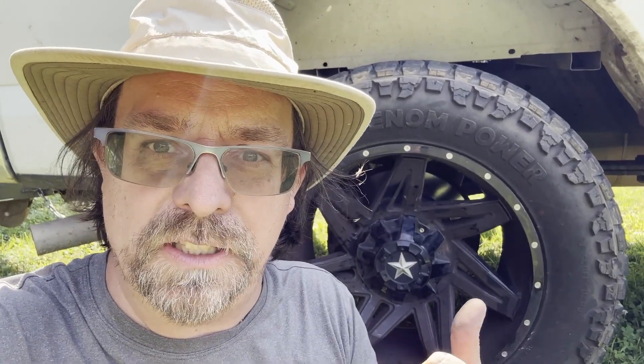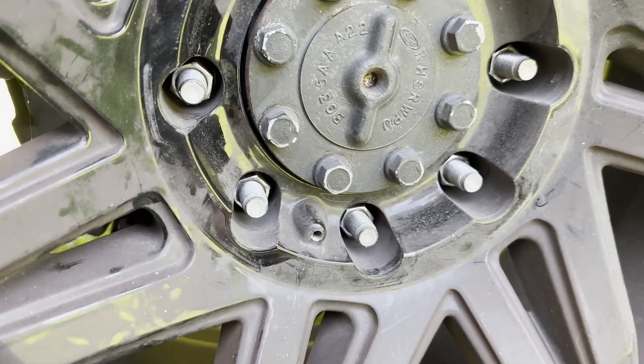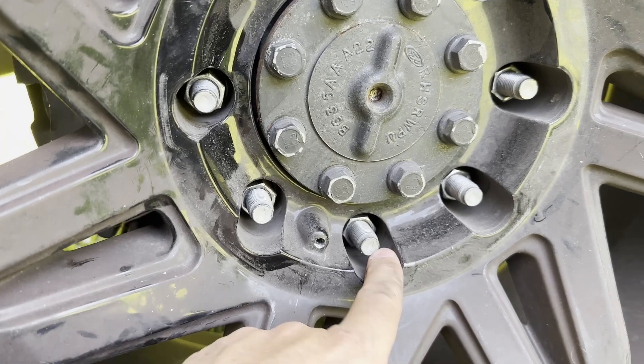The standard lug nut wrench will not work on these oversized wheels because of the spacing of the bolts — I'm going to show you that in a second. You can see these little divots or wells; a normal lug nut wrench wouldn't fit in there.